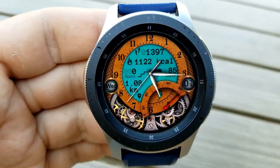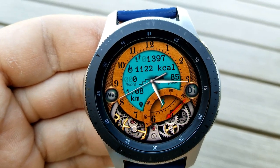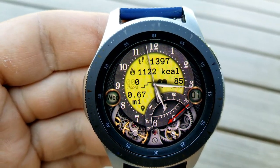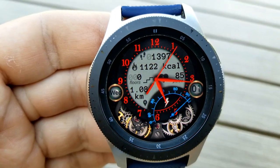You also get nice digital accents as well as your activity stats in the center, which show your distance moved, floors climbed, calories burnt, step count, and your last recorded heart rate. There's also a battery power remaining gauge at the bottom right, and the day and date are shown in those bubble-like displays along the bezel.